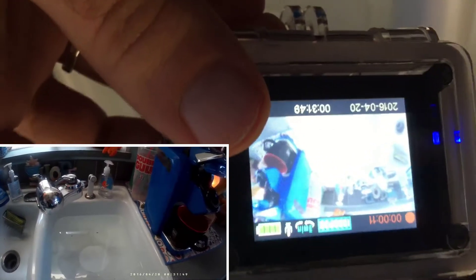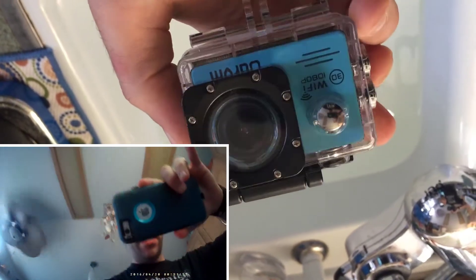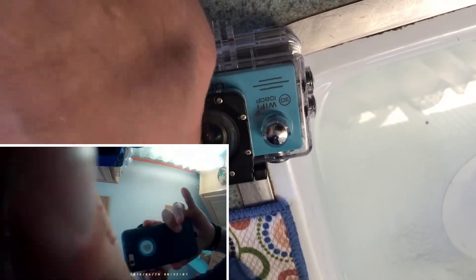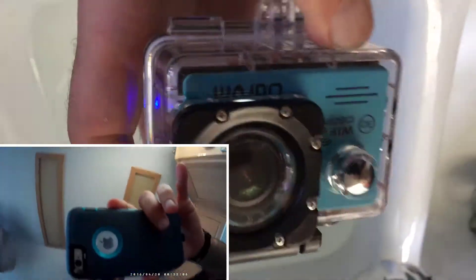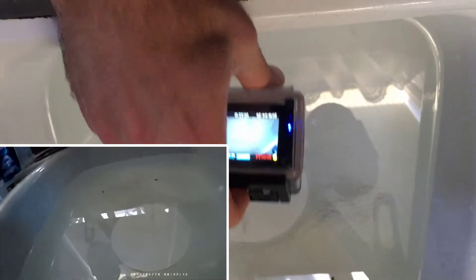I'm about to do a waterproof test of the ODRVM action camera. This is a 1080p Wi-Fi action camera, which is really nice because it can deliver your video wirelessly and you can control it via your iPhone app. I'm about to dip it in the water here — you can see it's on, it's active, it's recording. Let's go ahead and fill this sink full of water and dip it in.